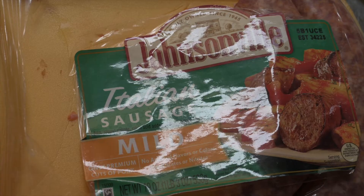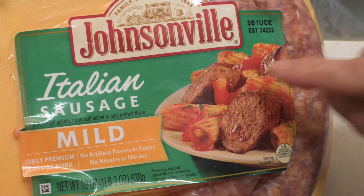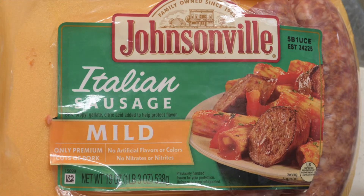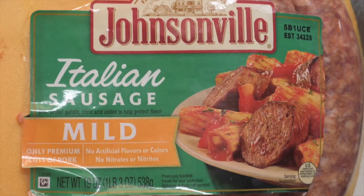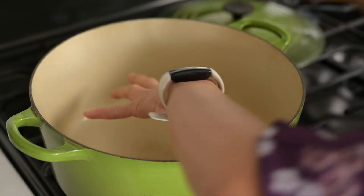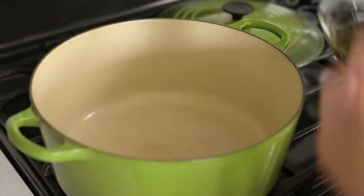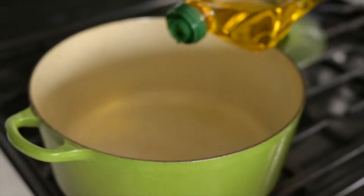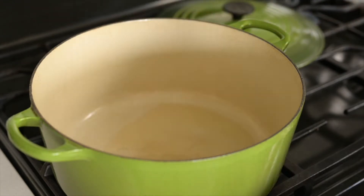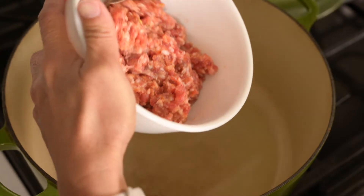These are the Italian sausages you'd find in the frozen section — we got mild. We need to cook four sausages. We've heated up our pot, and since it's hot we're going to put our cooking oil and wait until the oil is a little bit hot, then put in our Italian sausage.